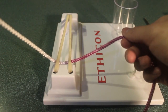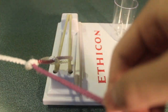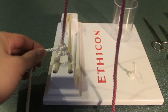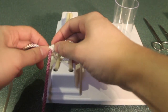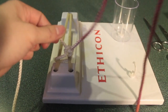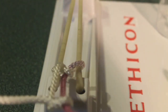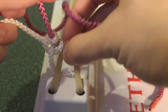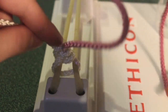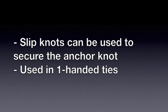Finally, we're going to learn how to make a slip knot. As you can imagine from its name, the slip knot has the ability to slide up and down along the axis of one end of the suture. There's an important distinction between the slip knot and the square knot that we'll learn about later when we learn how to make one-handed ties. The purpose of the slip knot is similar to that of the surgeon's knot, and it's used to anchor down your initial knot to ensure that it's tight, and it's used in one-handed ties.